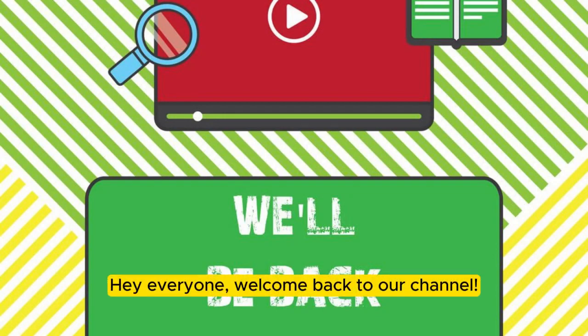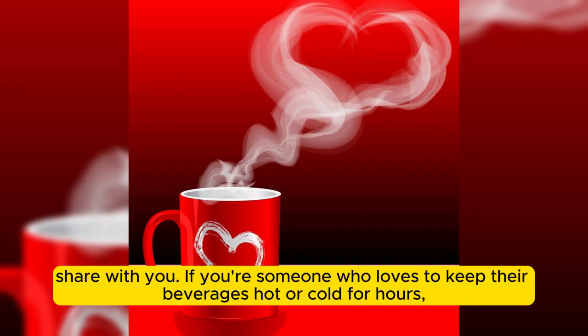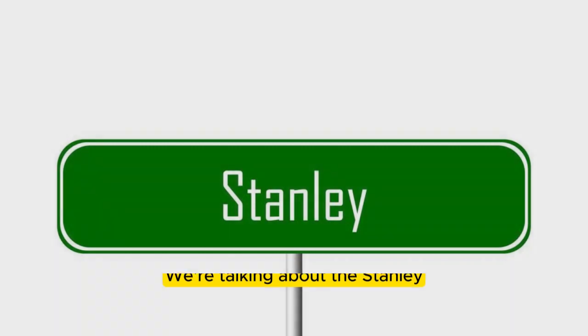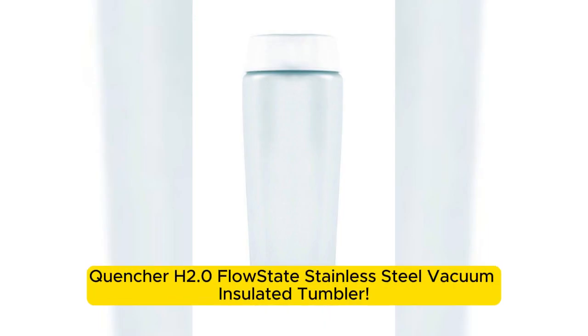Hey everyone, welcome back to our channel. Today, we've got something really exciting to share with you. If you're someone who loves to keep their beverages hot or cold for hours, then you're going to want to stick around for this one. We're talking about the Stanley Quencher H2.0 Flowstate Stainless Steel Vacuum Insulated Tumbler.